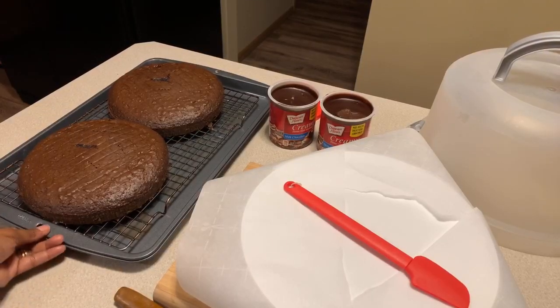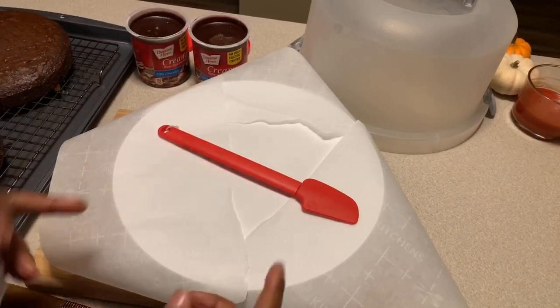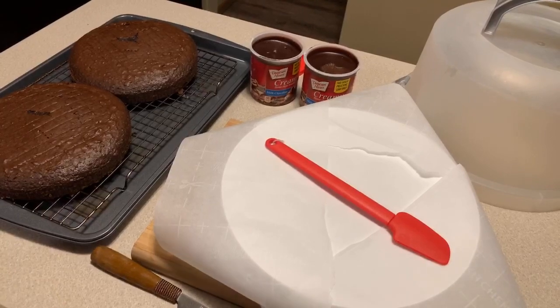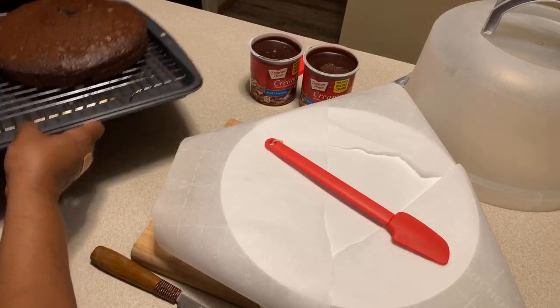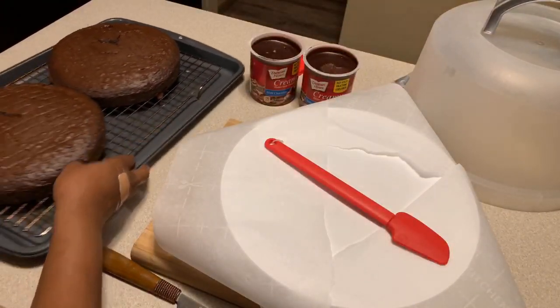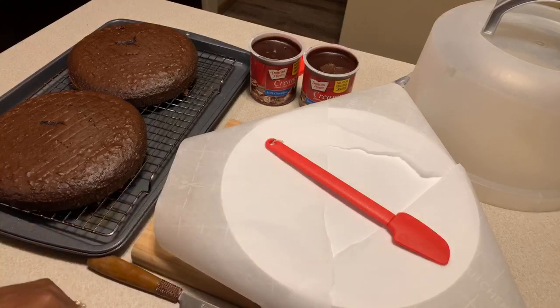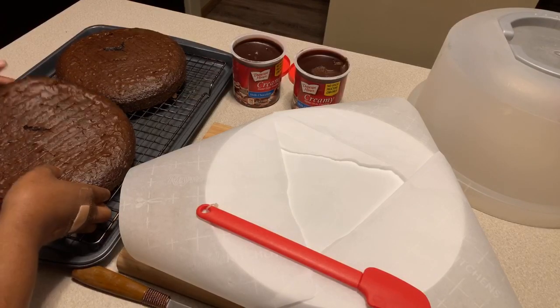I've flipped the cakes back over to the proper side. I'm using a rubber spatula to hold down my parchment paper. You cannot ice your cakes if they're even a little bit hot — if they're warm your icing will totally melt. Let them cool all the way. I have them on the cooling rack over a cookie sheet.